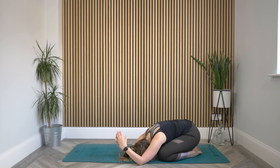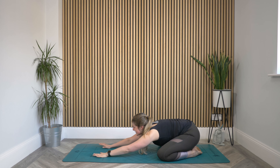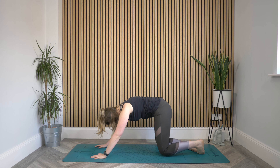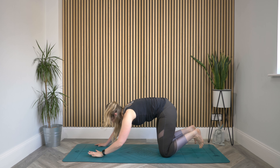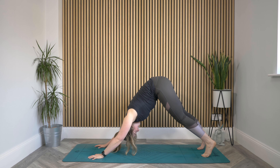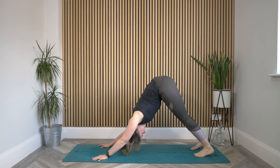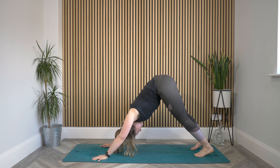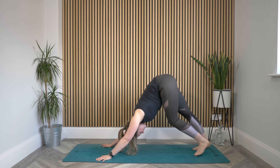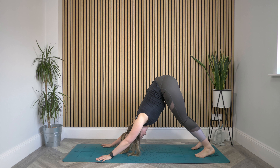Gently release your arms out and start to walk your hands back to center. Look towards your fingers, lift up to your knees, bring them in so they're under your hips, tuck your toes, and lift your hips high — downward facing dog. Just take a little shake of the head side to side, a little nod, maybe some little steps out through the feet, just bringing yourself into this shape.